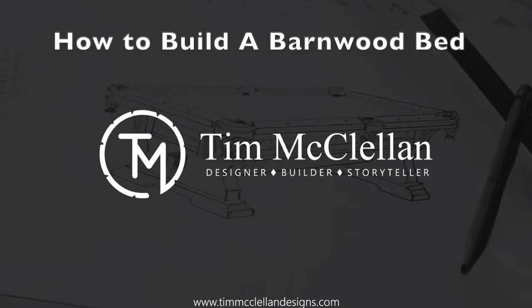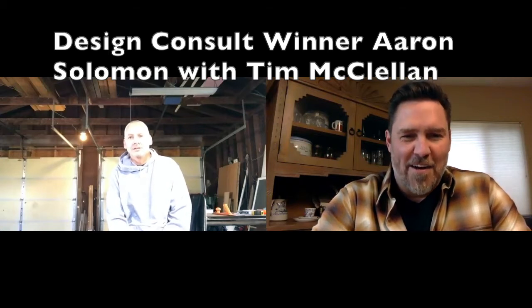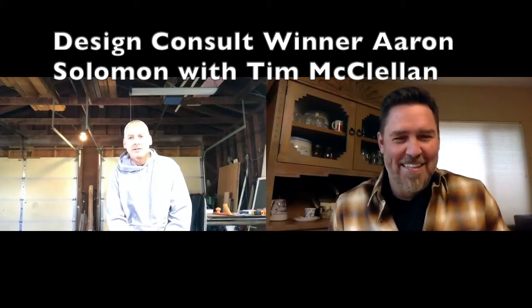All right, so Aaron, you look like you're in your shop or your garage. Yes, I'm in my garage here in Illinois. And today is Thanksgiving. Happy Thanksgiving. Happy Thanksgiving.